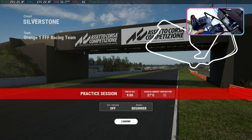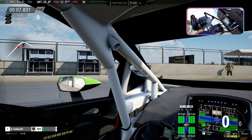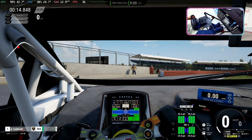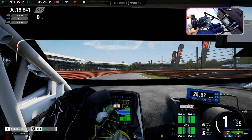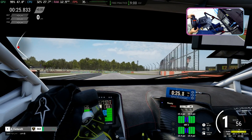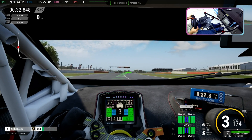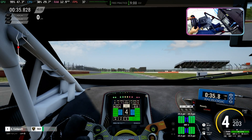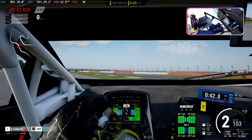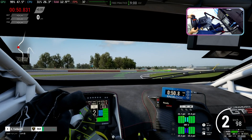Let's go for a quick test drive using the HeadTracker.